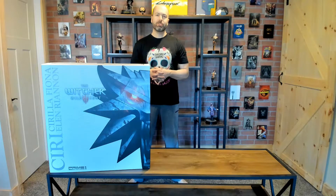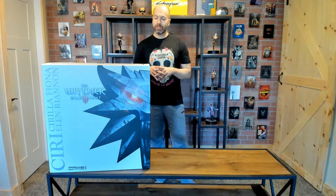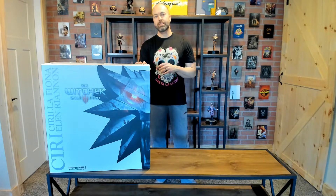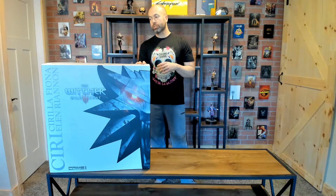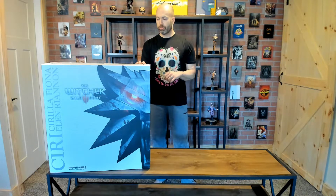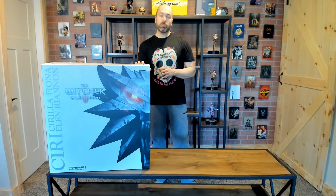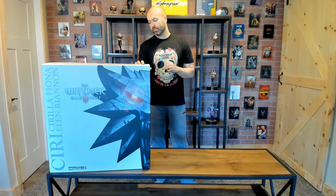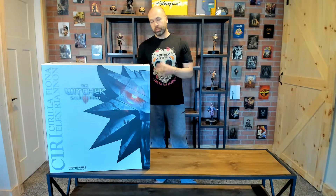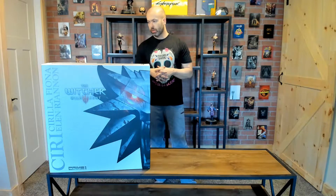What's up everyone, Ains here from Seasoned Gaming, back with another statue unboxing and review. This time we are finally looking at the Witcher 3 series statue from Prime 1 Studio, which caps my series of videos on the Witcher 3 line. Believe it or not, I ordered this in February of 2018, so it's nearly been three years waiting. They had some complications with the design, production, and of course shipping, but finally here we are.